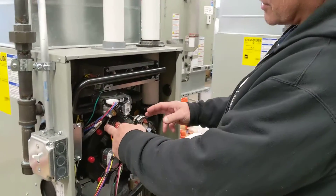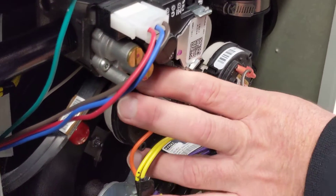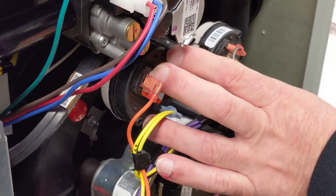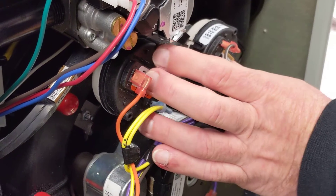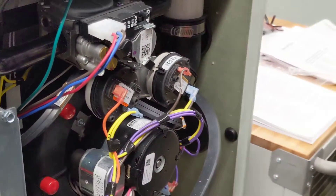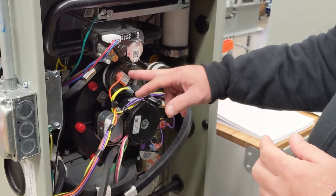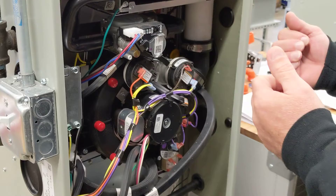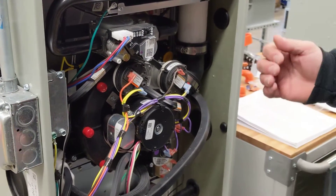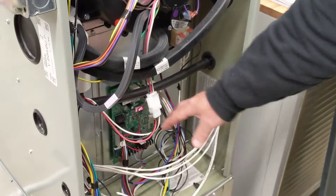We also have two pressure switches right here in our inducer area. These are normally open — they have to close in order for this to work in the proper sequence, because when these close, it's permitting other things to happen. We have our inducer motor right here, and then we have our control board here.